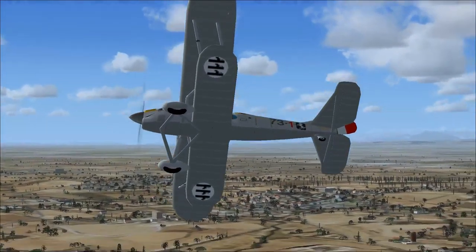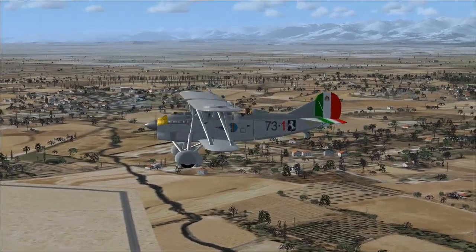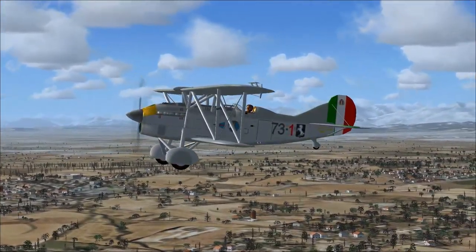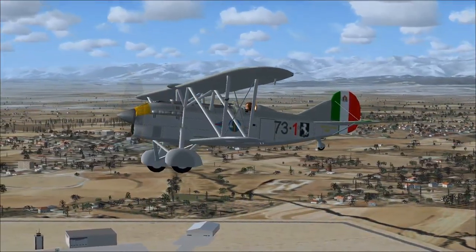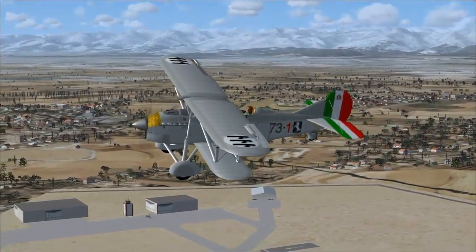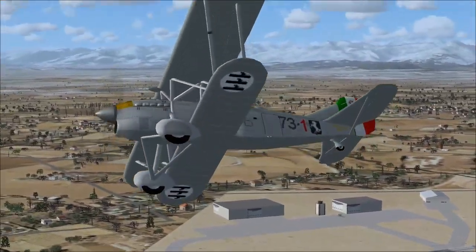The fuselage has the same structure as a CR-30. It uses aluminum and steel tubes covered by duraluminum on the nose up to the cockpit, on the back and in lower sections under the tail, and with fabric on the sides and the belly. The wings and tail also have a mixed structure with an aluminum frame covered by fabric.